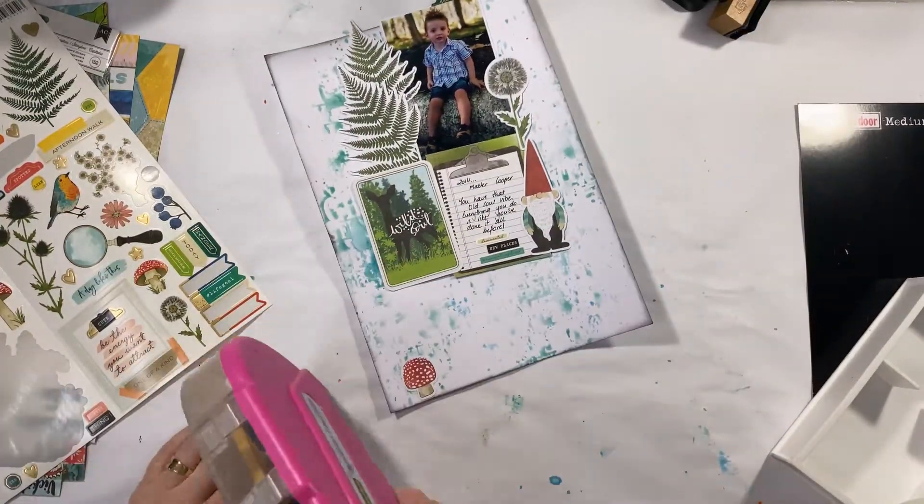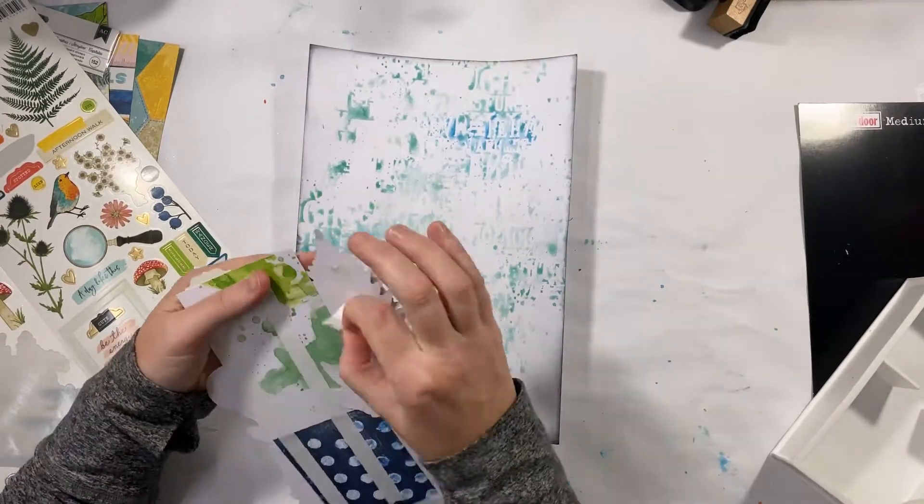So that's this layout done — that's my reverse stencil technique. Hope you enjoyed, and thank you so much for watching.